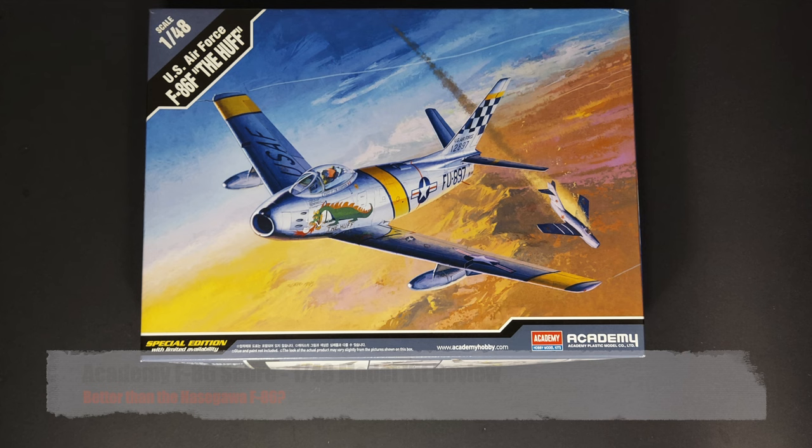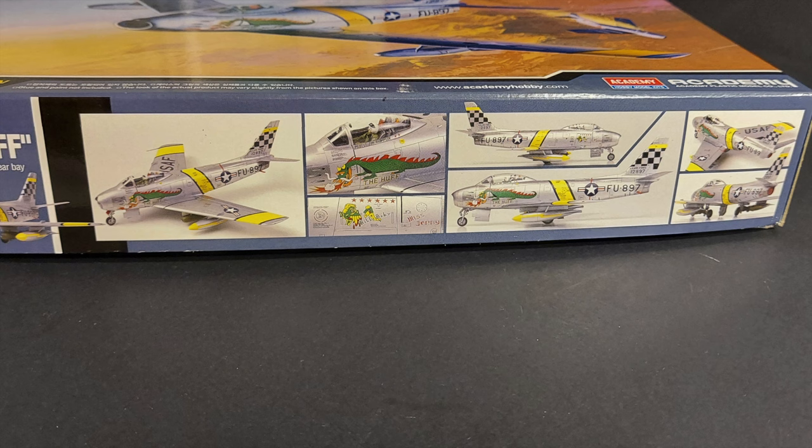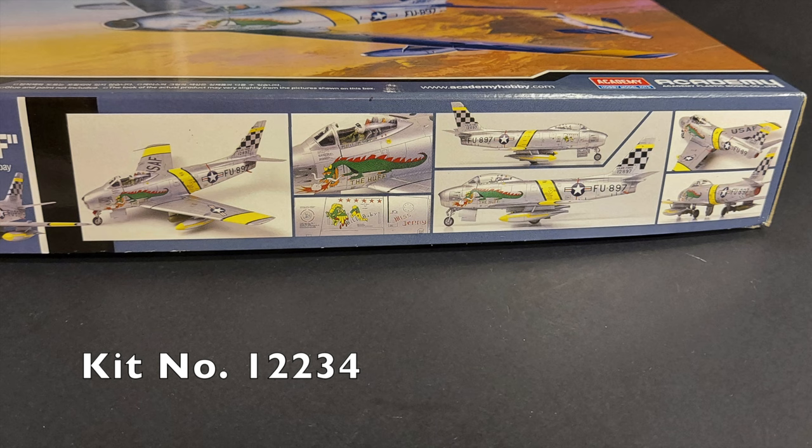Hi and welcome to this edition of John's model kit review. In today's fun in progress model kit review we will be looking at Academy Models' 1/48 scale F-86 Sabre. This is a special edition boxing — Academy kit number 12234.